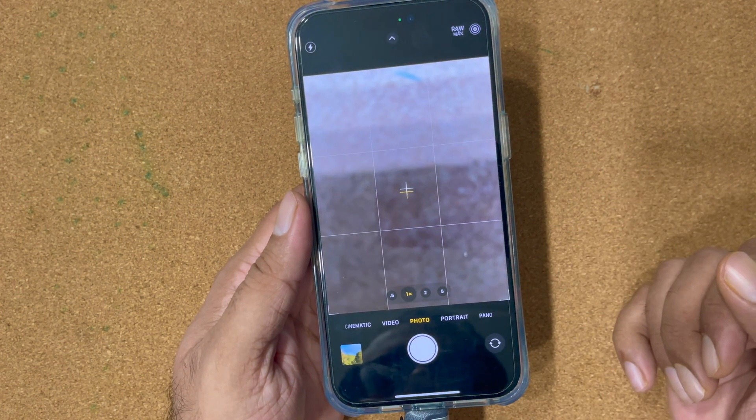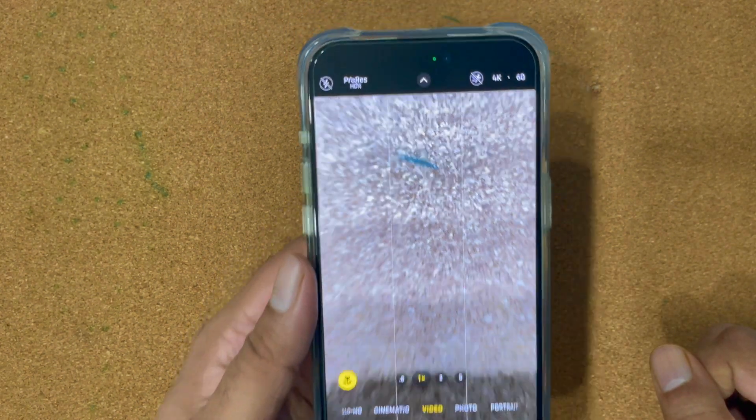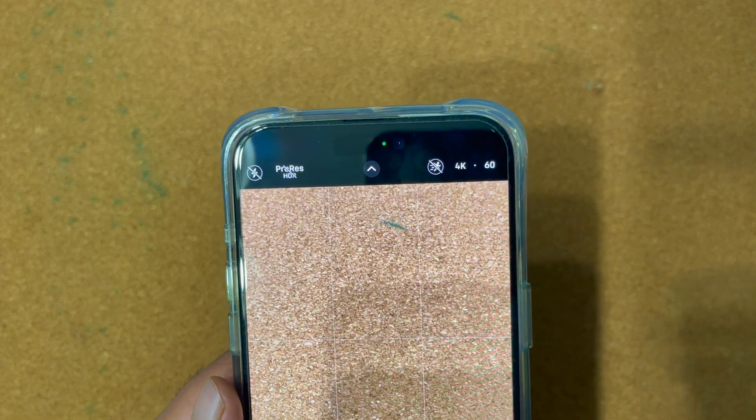After opening the camera, we're going to make sure that the ProRes option is there. Go to the video tab and there, as you can see, there is a ProRes HDR option.